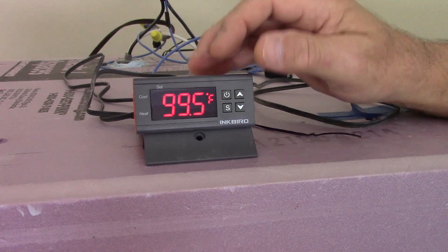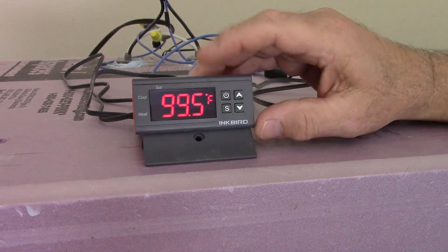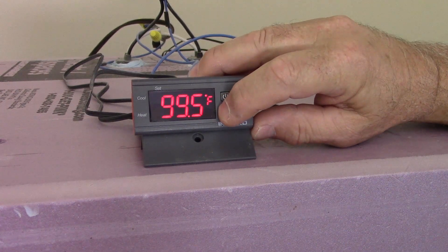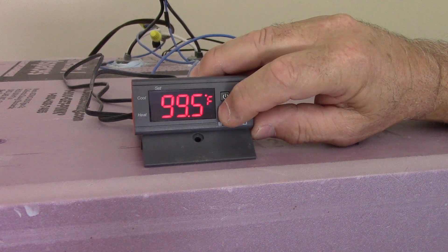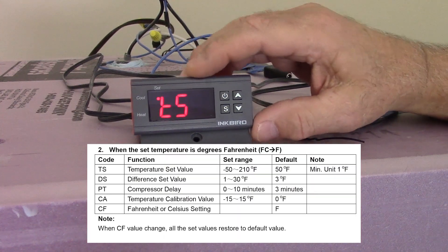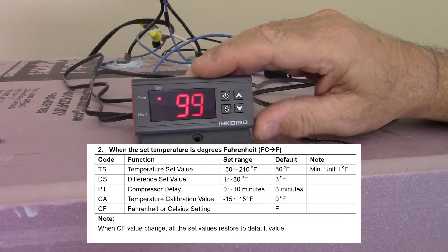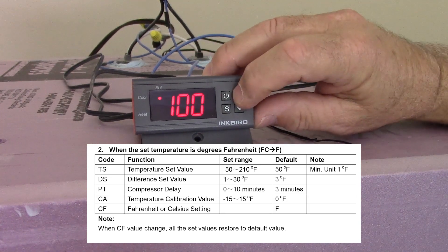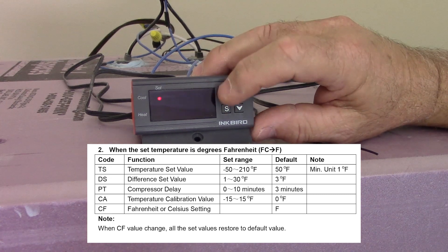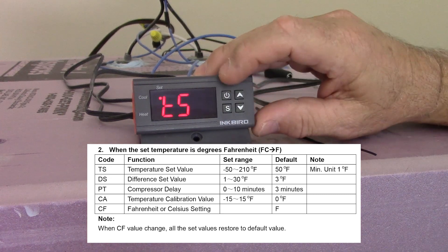When we did the incubator build video, I showed you how to go into the regulator settings and change the temperature set. If you press and hold the S button, it will take you into the settings. The first one is TS, which is temperature set. Hit the S again and that will allow you to change your temperature. You want to make sure that that's set at 99 degrees.